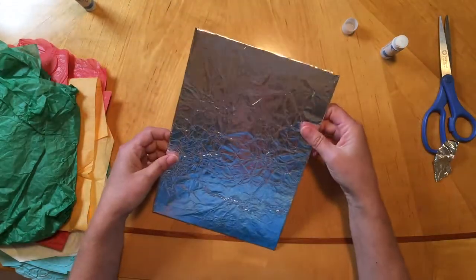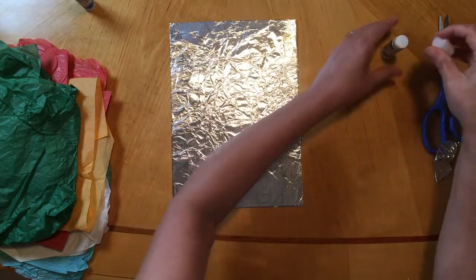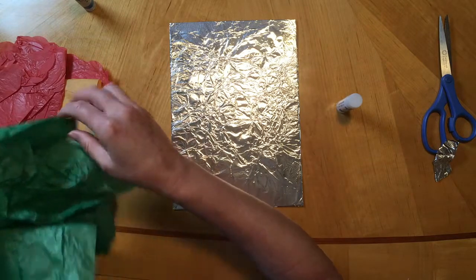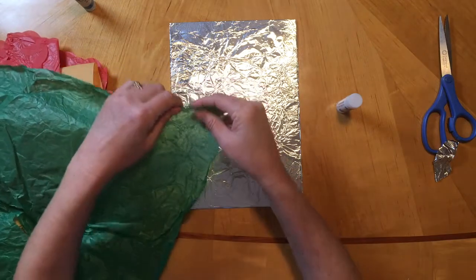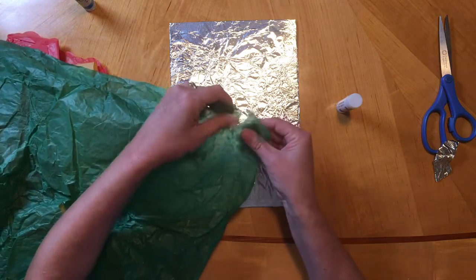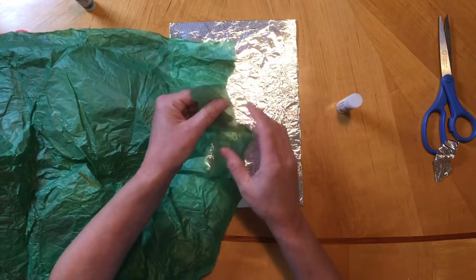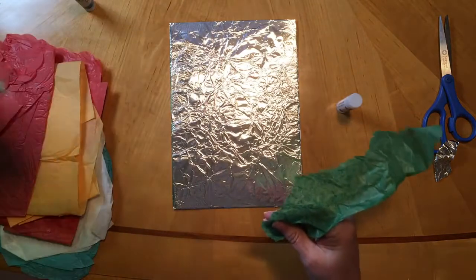I'm noticing that this side has more texture, so I'm going to flip it over because I want the texture at the top. So now we're going to make some grass. I have some green paper here — if you don't have green tissue paper, you can make it with a different color, or find something out of a magazine or newspaper to act as the grass. I'm actually going to rip this one because you notice that it gives it more texture, and grass is not smooth. We want this rough, texture-y side so it looks more like grass.